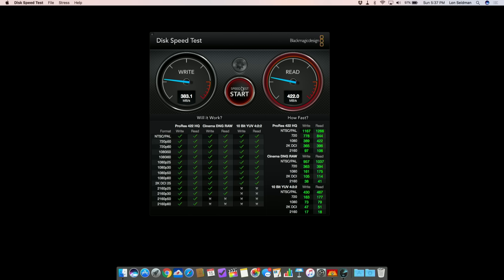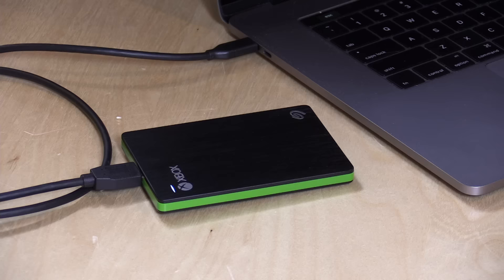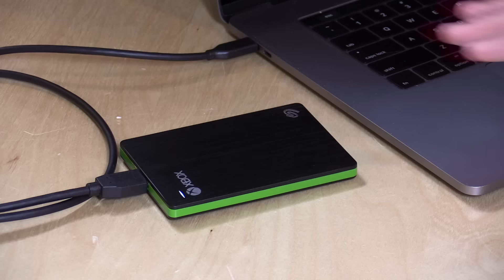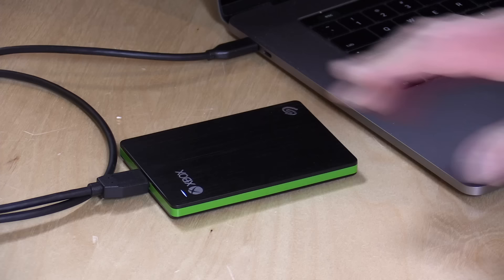This test has been running for the last 20 or 30 minutes and it hasn't dropped off at all, so really good, consistent performance — especially for the kind of stuff that I do on the road. That's one of the reasons why I like solid-state disks: I can get a really good amount of performance out of them and still have the peace of mind of knowing that I could be editing on a train or a bus and not worry about data loss due to things getting knocked around.